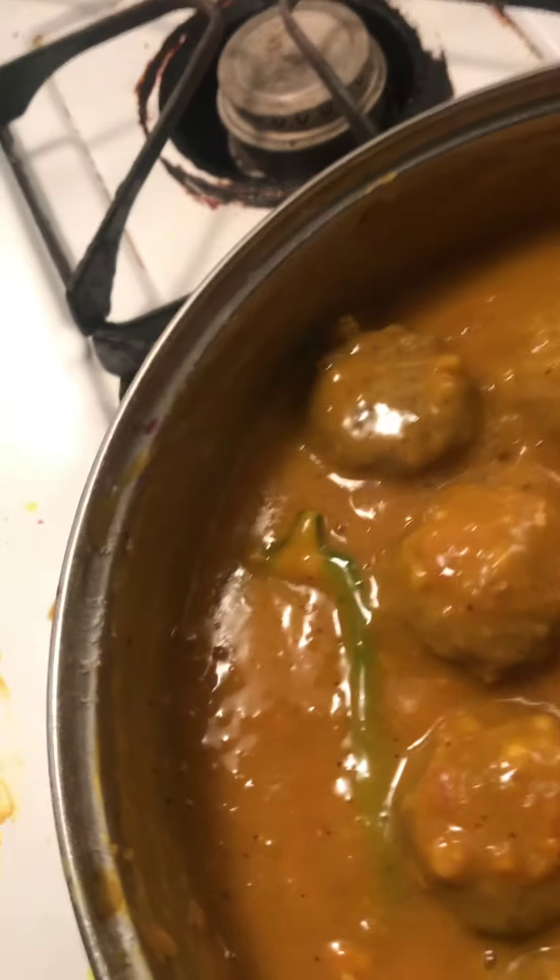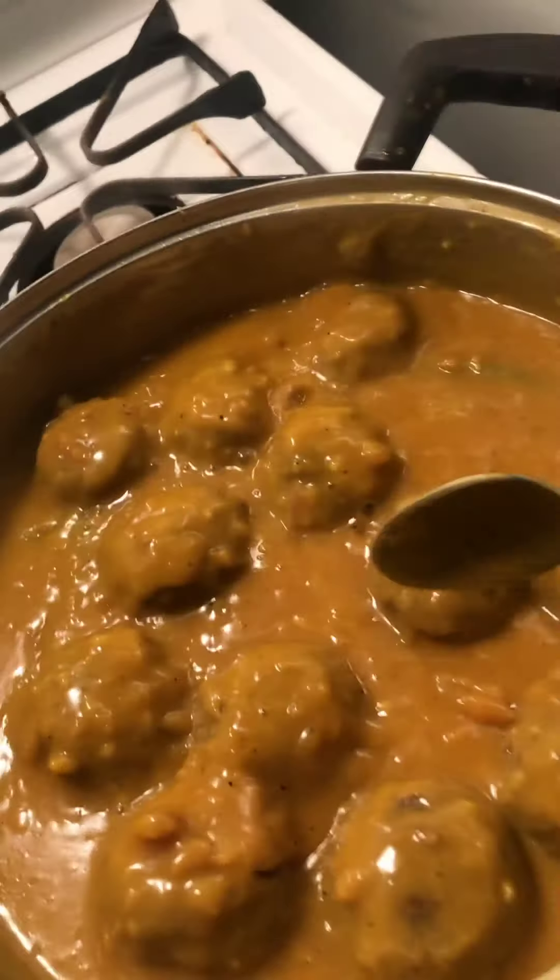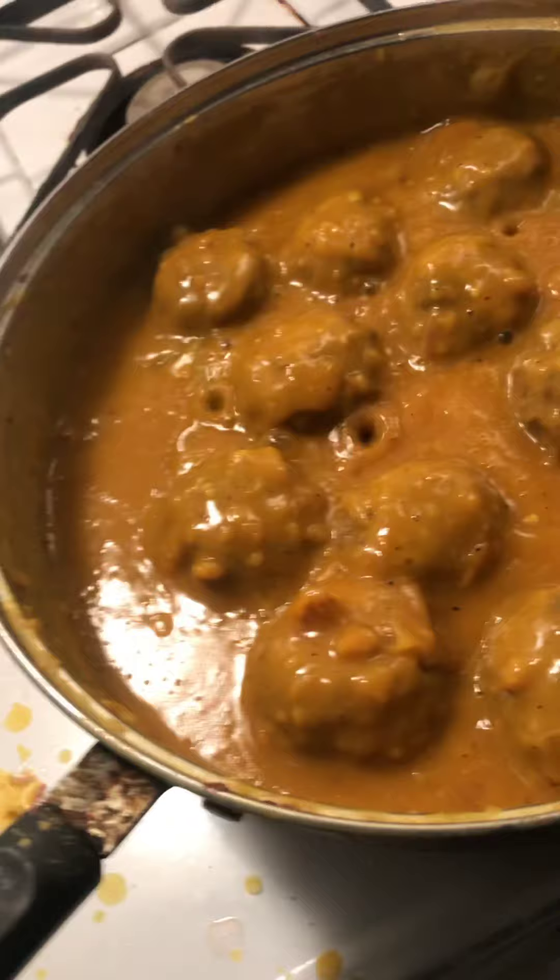You put one chili over here, one over here — let all that cook in together. Cover these meatballs with the sauce. I'm going to let that simmer for 25 minutes, adjust the heat to probably a medium. The gravy is nice and spicy. Here's the finished dish.